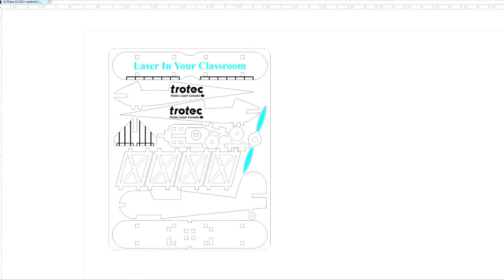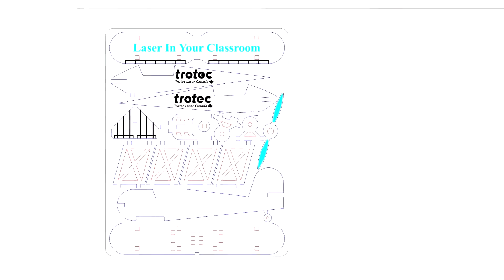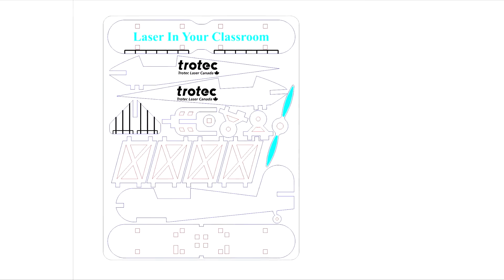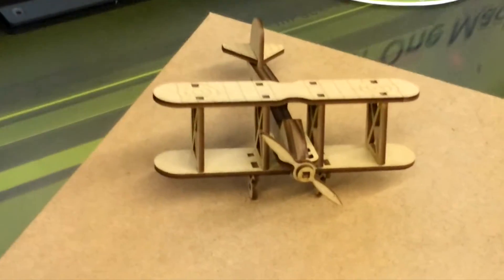This is the file we designed on CorelDRAW. You'll realize we use a bunch of different colors for all of the lines — that's so we can separate the kinds of jobs that they're doing. The material we'll be using to cut the model airplane is a 1 1/8 inch MDF.